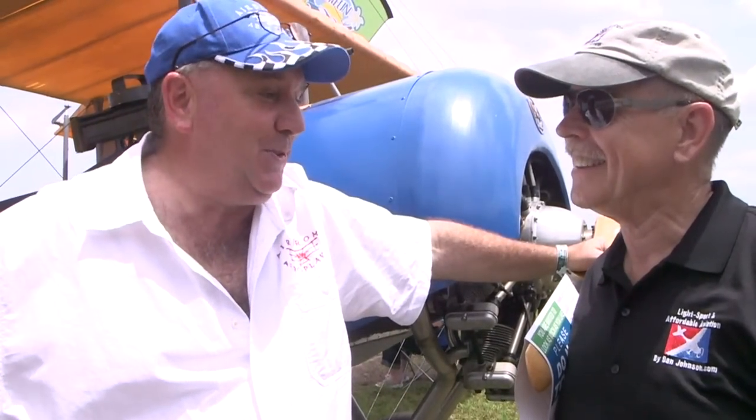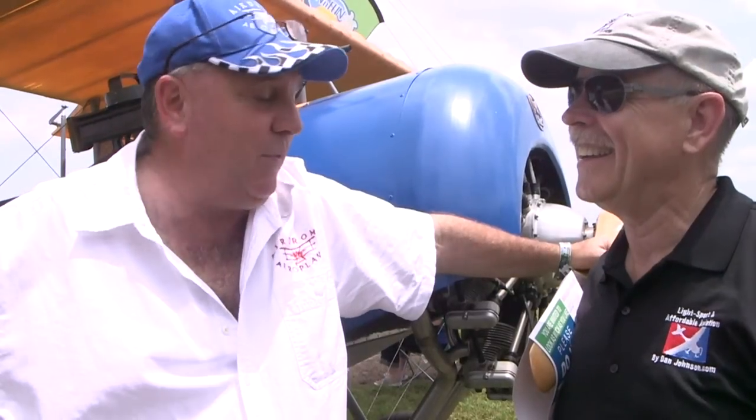It's getting harder as I get older, but we've got a reputation to uphold — a new airplane every year — so we make sure we get it done.